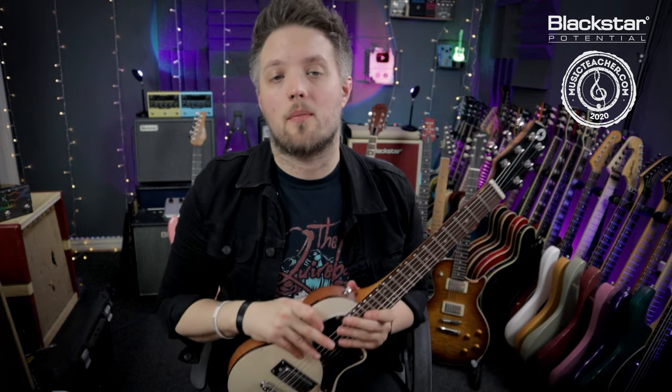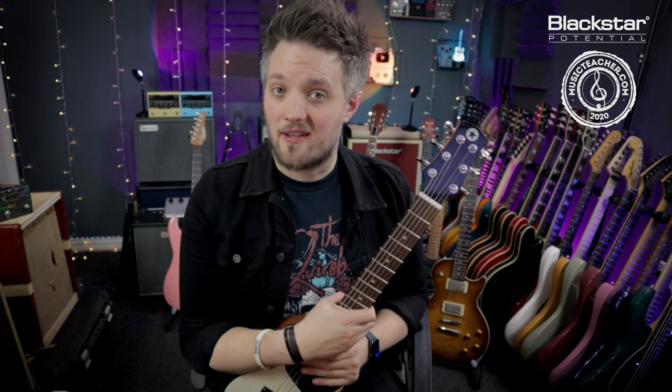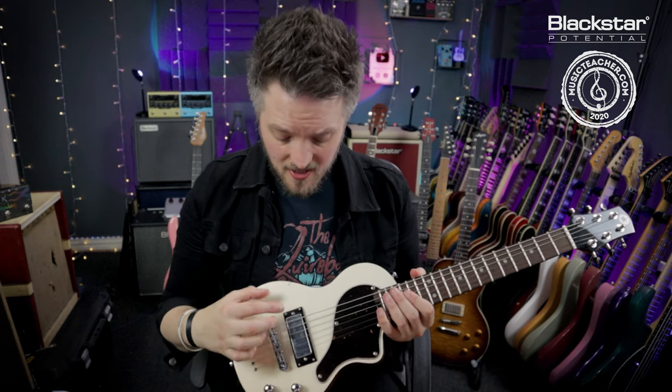There's also a fully detailed video about this topic on the Blackstar YouTube channel, so check that out. You should always make sure the intonation of your guitar is set correctly because it will make it sound in tune over the entire neck.